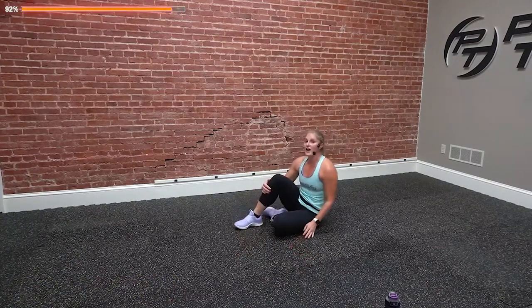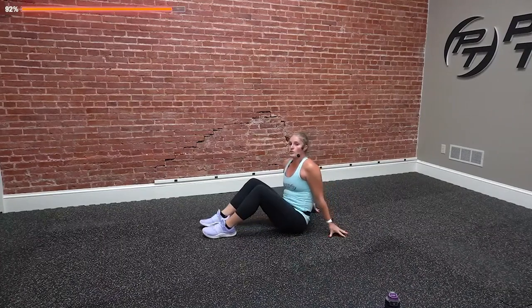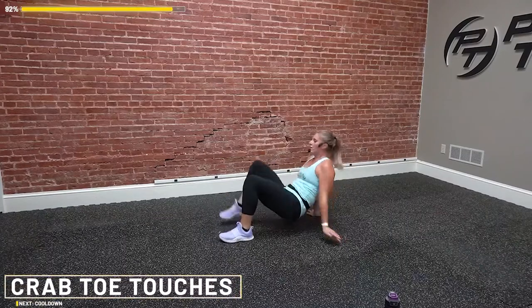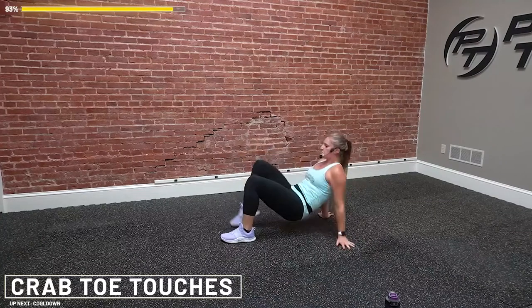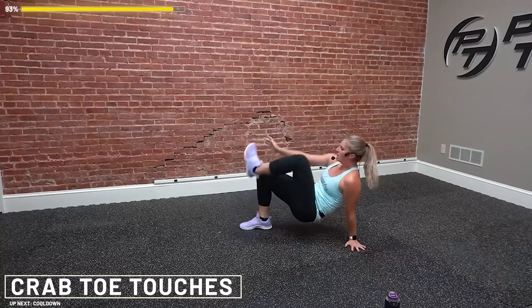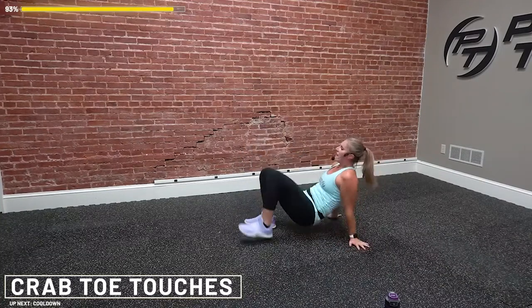Crab toe touches is your final exercise — final one. Getting those hips up or reaching for those big toes. Get ready, set and go. 15 seconds — how fast can you go? Hips are high. Eight, you're almost there. Stay up, stay up — three, two, and rest.